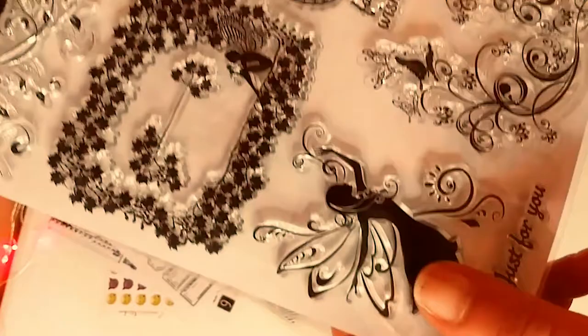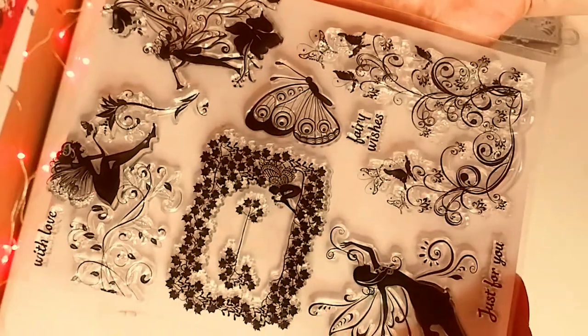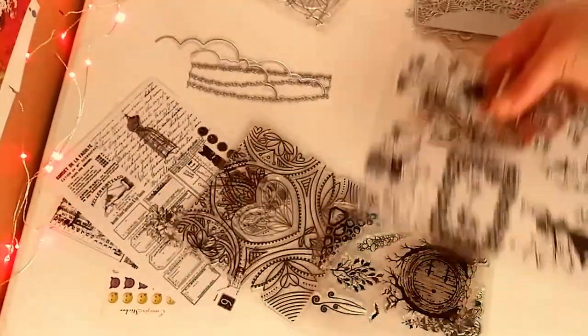And here is some more fairy stamps. I love that they have all different types of fairies on this — you see that little tiny guy right there, a little beautiful fairy. You have butterflies and plants. Just beautiful.